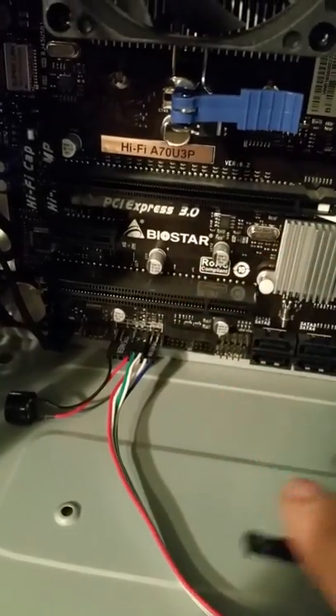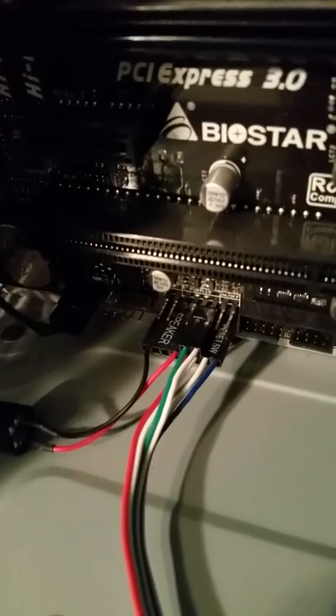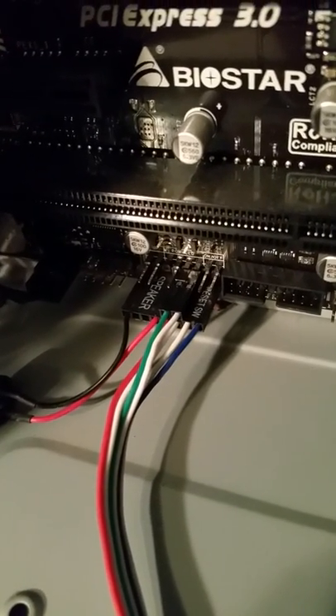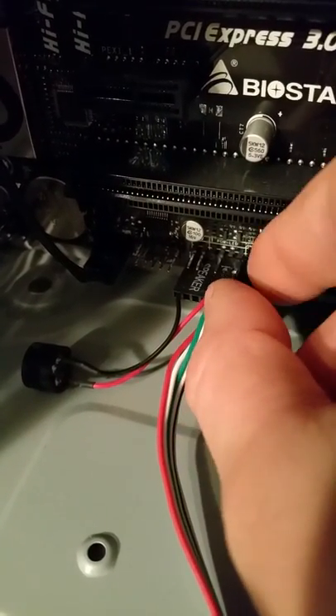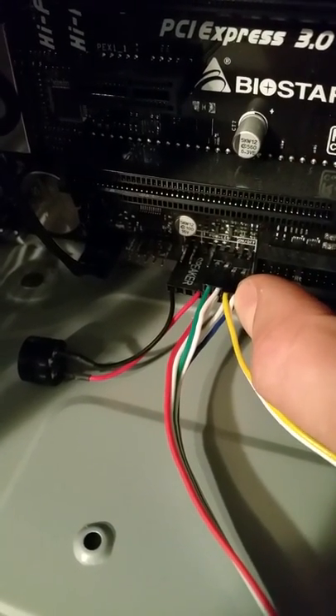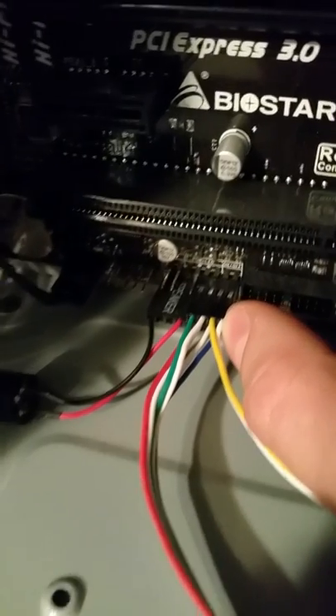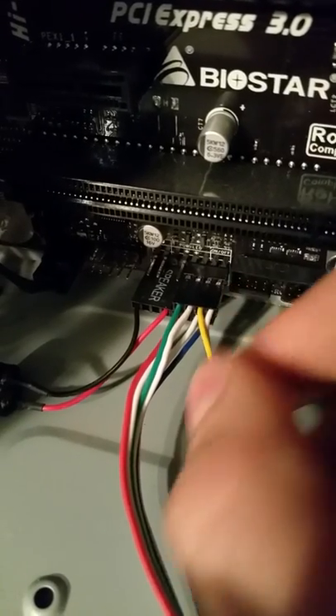To start the computer without the power button, those two pins where we just disconnected — put it back on just to show you for the sake of the video. There's our power switch, and right there is where it connects to. As you can see, it says 'on/off' right there — that's our power switch.